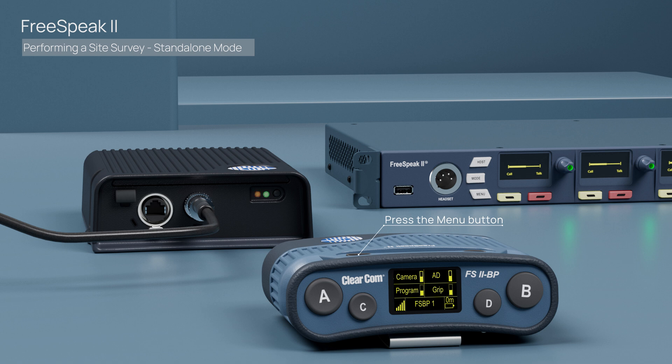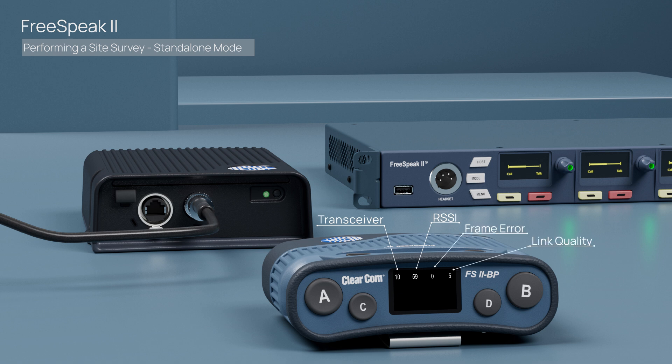Once connected, use the menu to navigate to the site survey screen. Under the site survey mode, you'll see several metrics. The first number denotes which transceiver you're currently connected to. The second number represents the received signal strength. The third number represents packet loss errors. And the last number is the link quality, with a maximum of five possible.